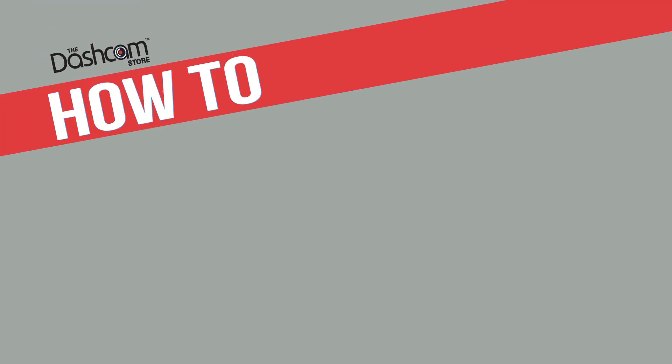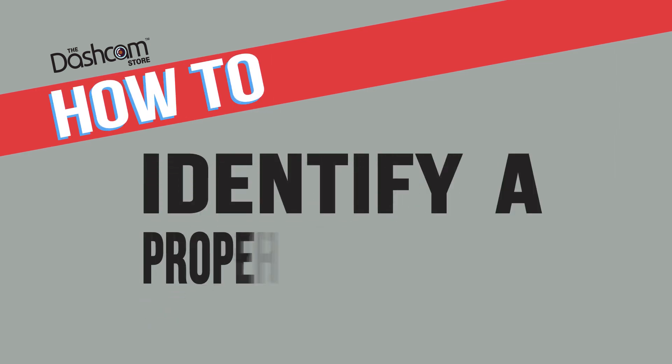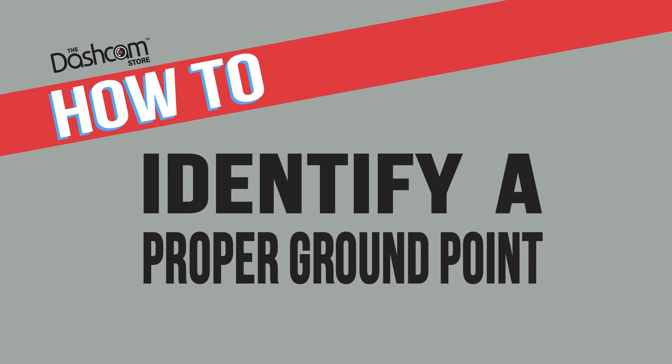Welcome to another how-to with your friends here at the Dashcam Store. This is the third and final installment in our How to Identify series. Today we'll learn how to identify a proper ground point. Let's begin with what a ground point is.